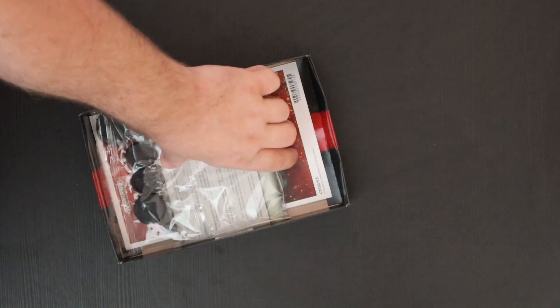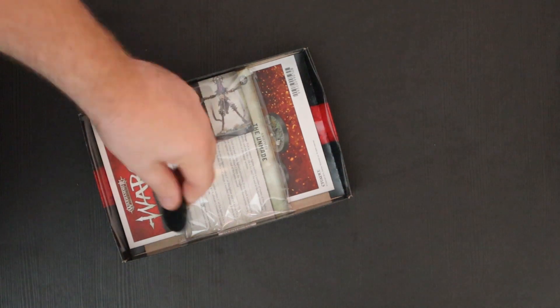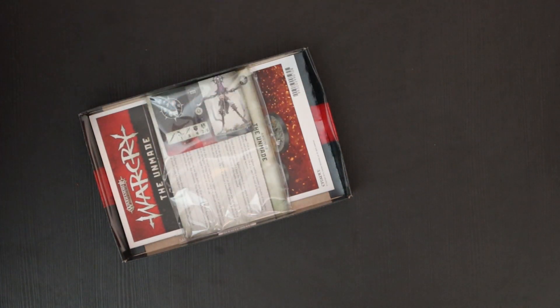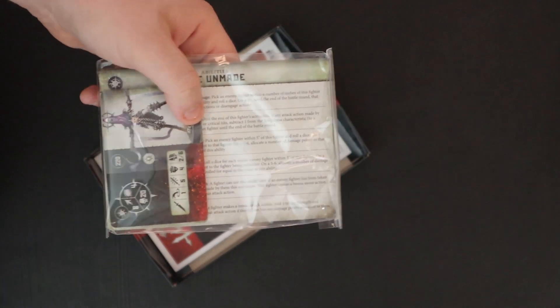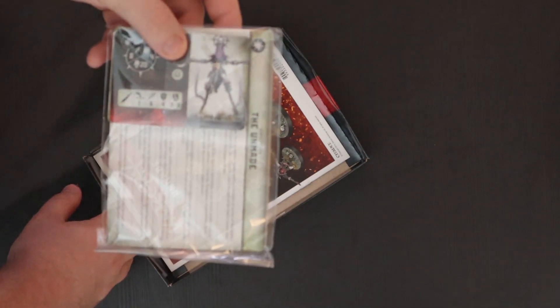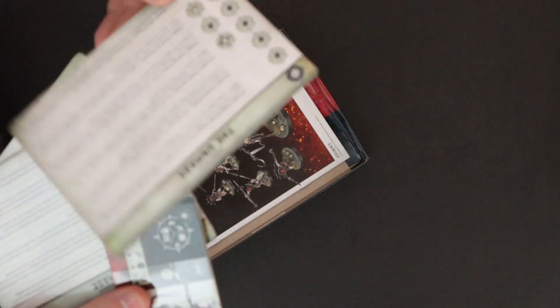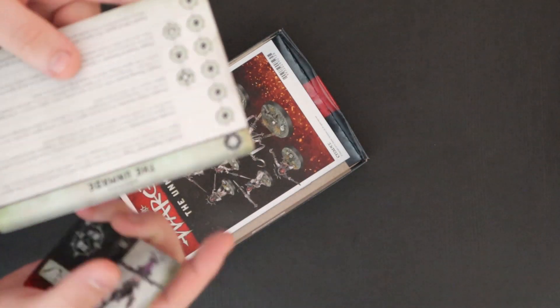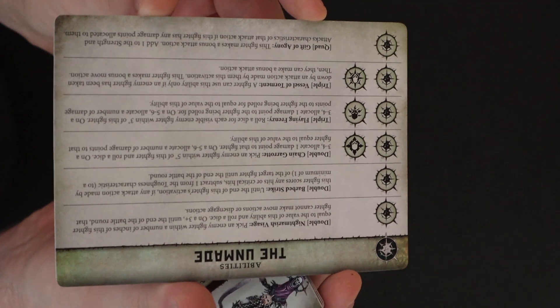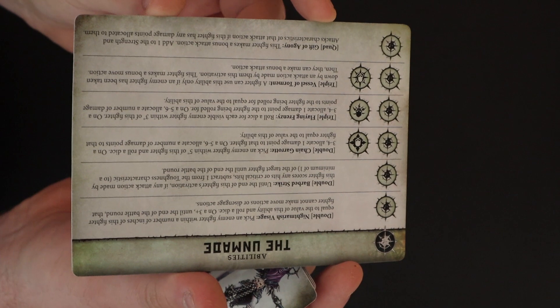We're going to build these and I'll show you the final products in a minute. You can get your bases — and we get a 40mm base because that's what the Blissful One goes on. Next up we have cards. Of course we've got the ability card, you get it in eight languages as well, which is very cool. There's your ability card — have a good look, soak in those abilities. We're going to have a full in-depth faction review coming soon.